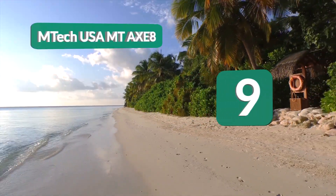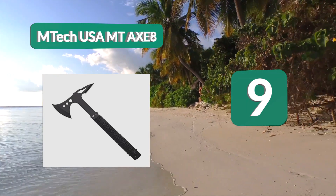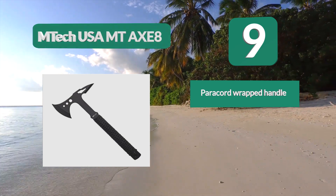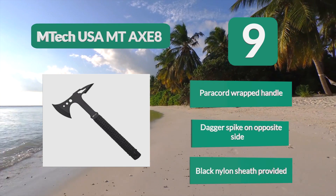Number 9: M-Tech USA Mount Axe. This model seems designed for stabbing and cutting more than anything else, thanks to the extra sharp spike on the back and the curved blade on the front. Nonetheless, if you're looking for something compact and versatile on your next outdoor excursion, this model will come in handy.